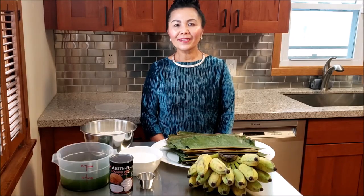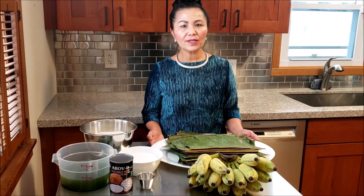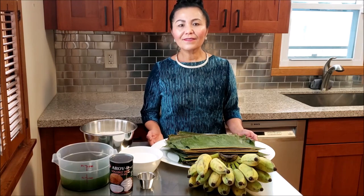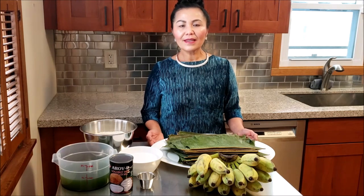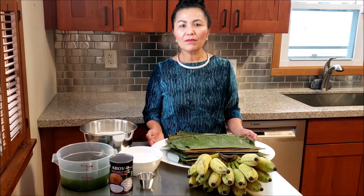Hi, welcome to Me Living. Going forward in 2022, I want to mention to all my viewers that I have decided to speak English in my cooking videos, and I'm hoping that making this adjustment is not going to be an issue with any of my viewers.